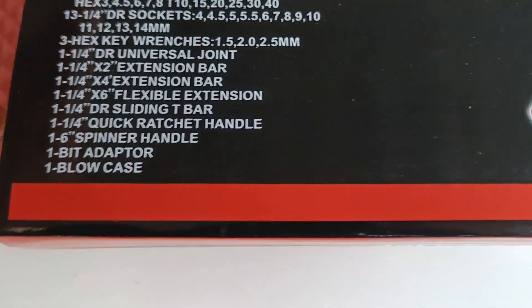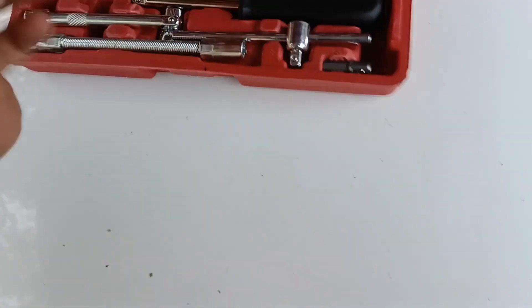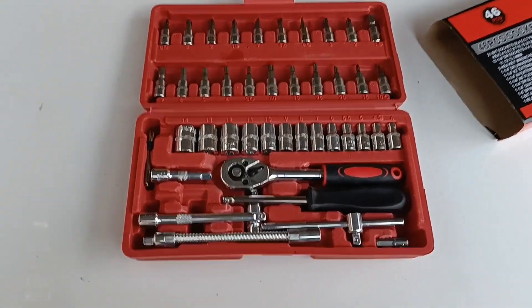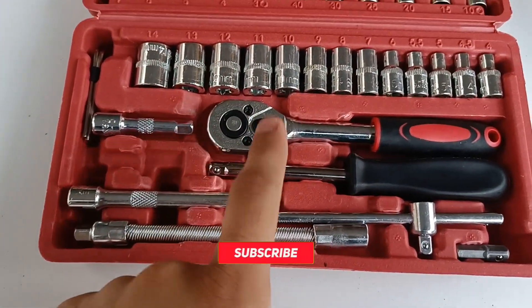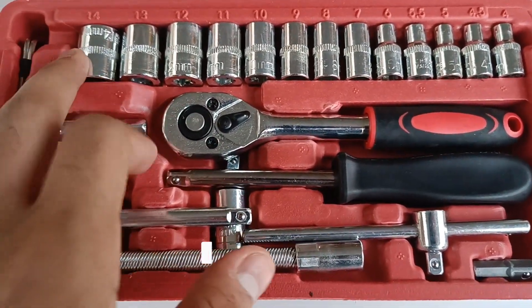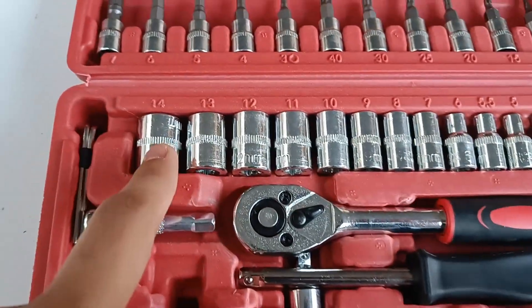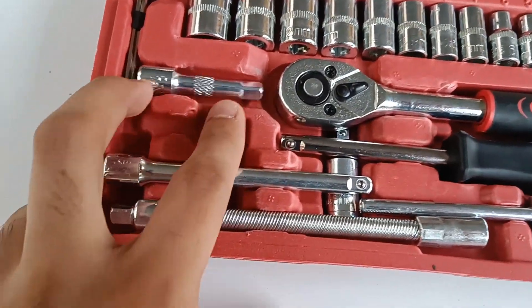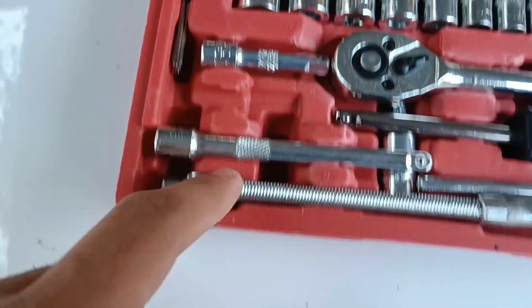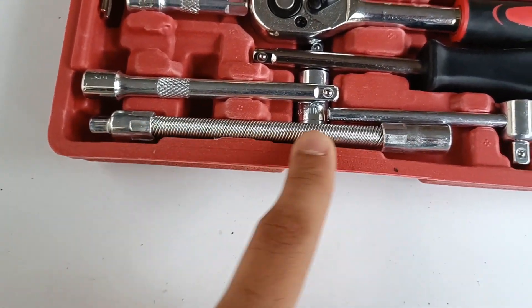I'll show you what's inside. We have a socket wrench which can be used for both loosening and tightening. Then we have sockets from 4mm all the way to 14mm. We also have an extension, a few allen keys, one big extension, and one spring extension.